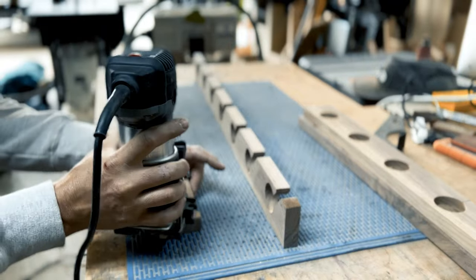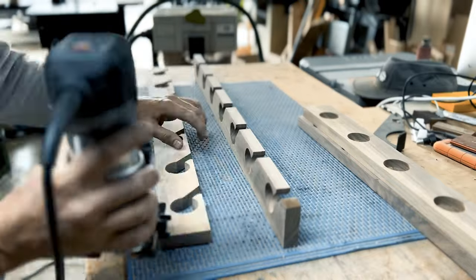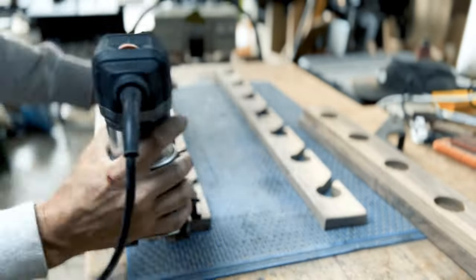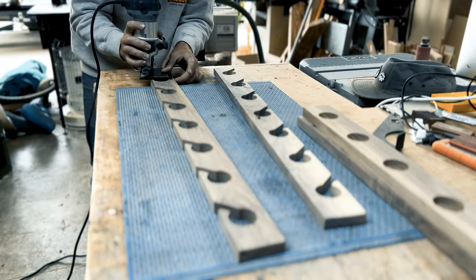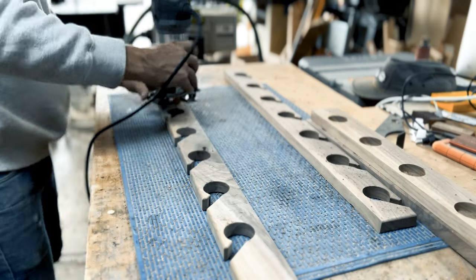Time to round over all the edges of these bad boys. I take my palm router with my 3/16 CMT roundover bit. I route out every side that won't be touching the wall. I always want my wall-side pieces to be flush as can be.